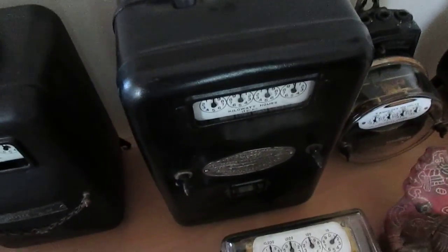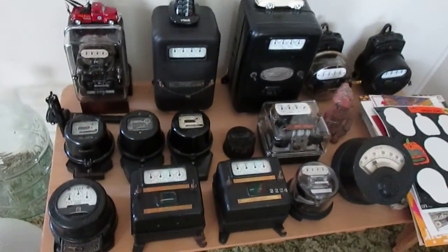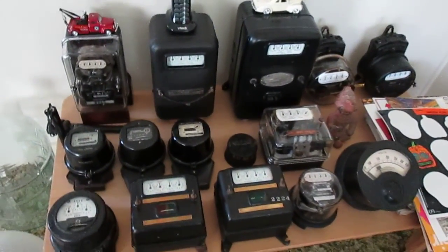Anyway, that's a summation of some of my meter collection. Hope you enjoyed. Thank you.